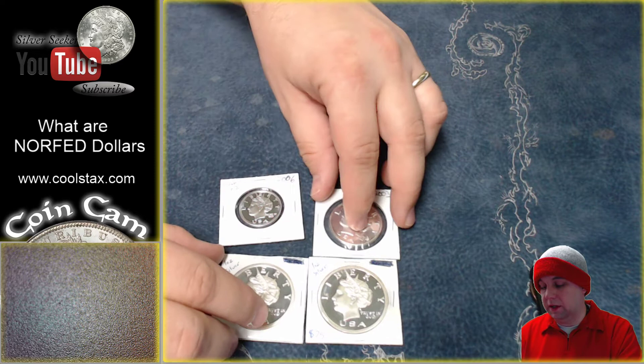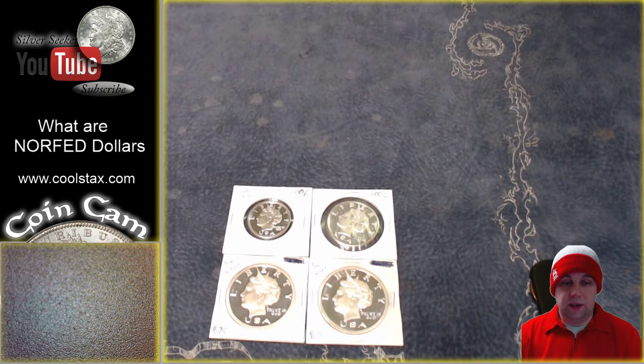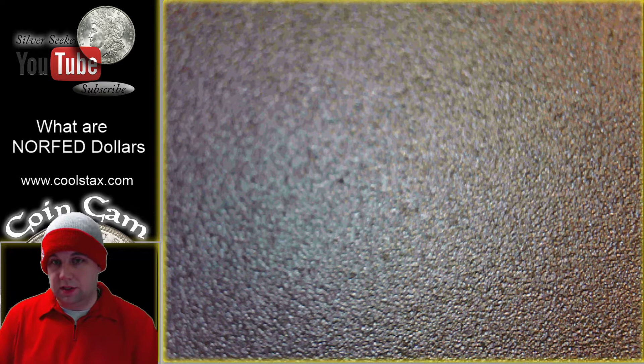This guy ended up getting arrested and convicted, and a lot of these coins were seized. Ultimately, a federal judge said that anyone who owned these should get their coins back, and they are now allowed to be used as collector items.